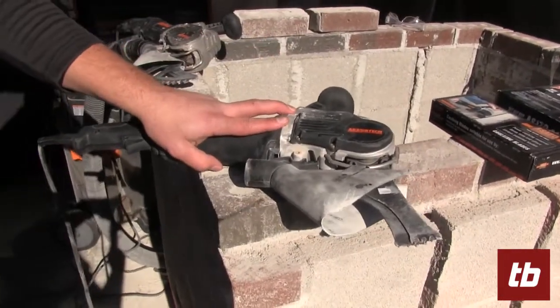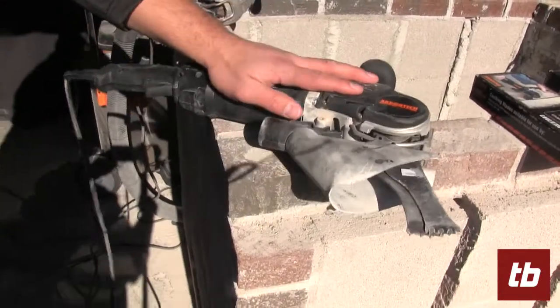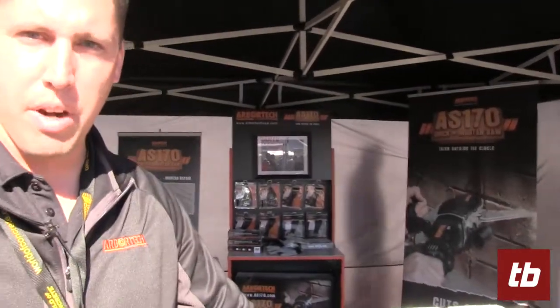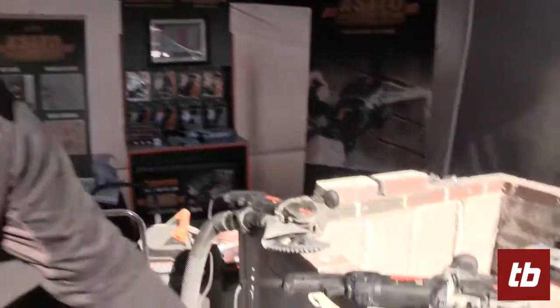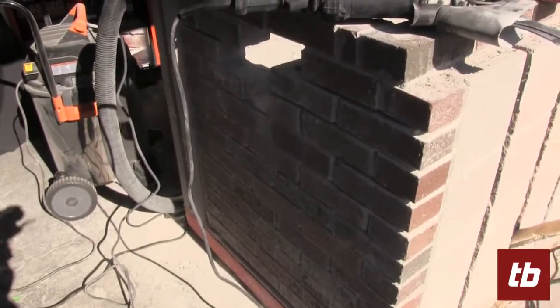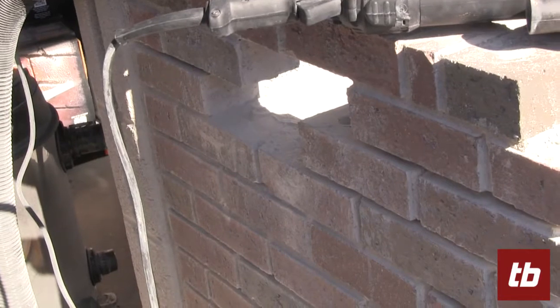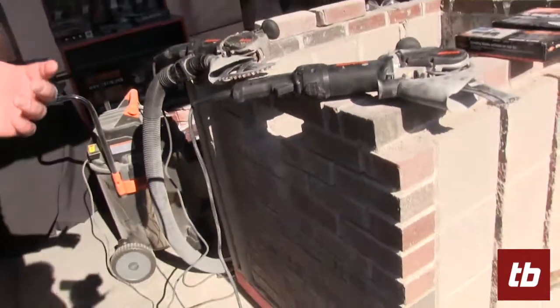This is the most versatile tool in masonry restoration. Eight different styles of blades that offer an ability to remove a single brick, cut into a head joint, do certain things that a grinder is not able to do. We want to show you a couple of the different applications so you get an understanding of the capability.